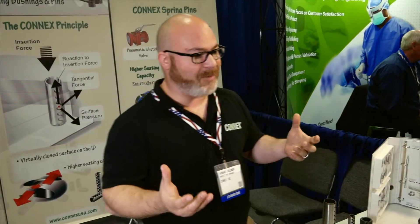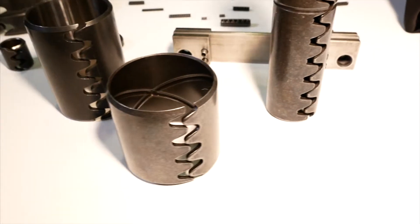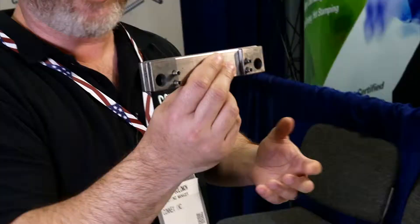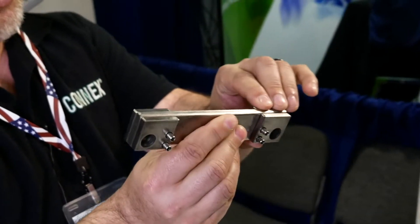You're going to use these in any kind of vibrating equipment. I had some people stop by today who manufacture air paint guns and they're using them as fasteners. This is actually some of the tooling from our machines, from our presses, and you can see that we're using our spring pins in there to hold the pieces together.